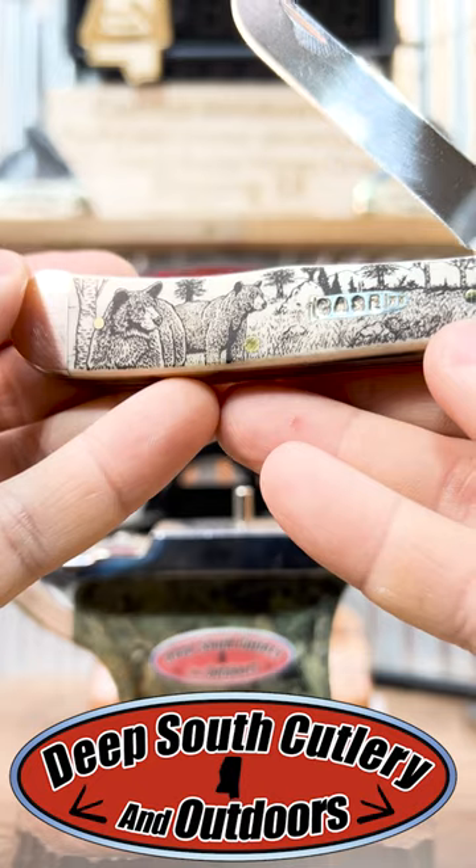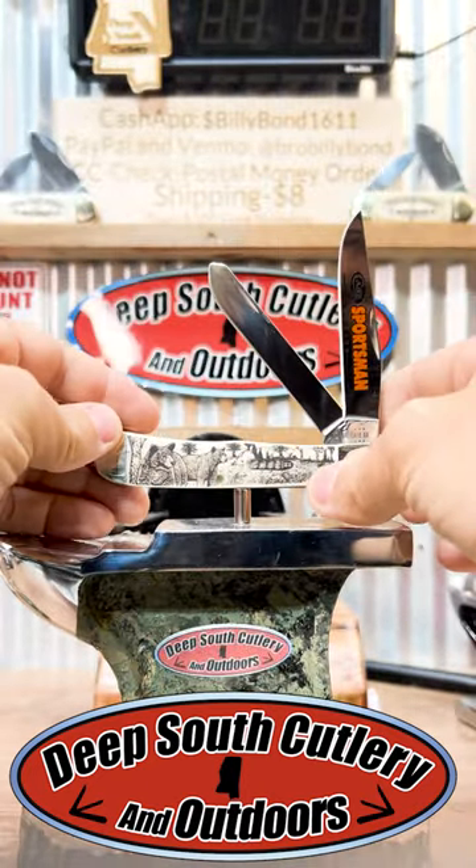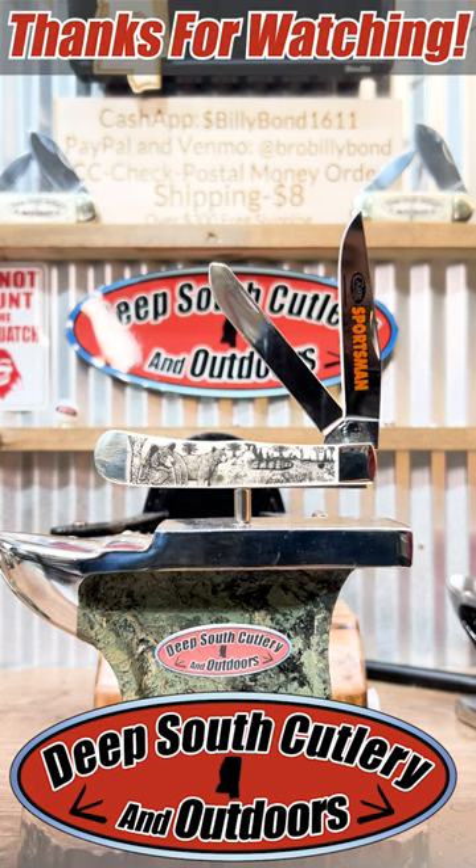Don't go bear hunting with a .22 rifle — public service announcement number one for today. Don't do it. Somebody will be dinner, and it probably won't be the bear. Good times, great knives y'all — like and subscribe, see y'all next time.